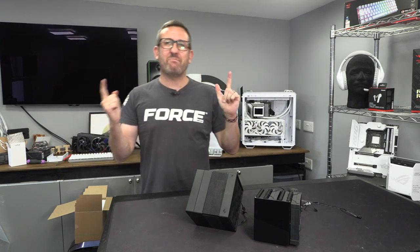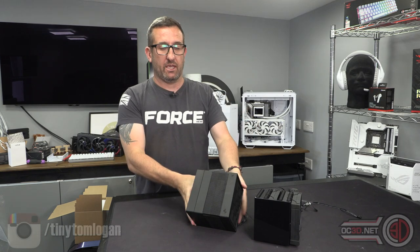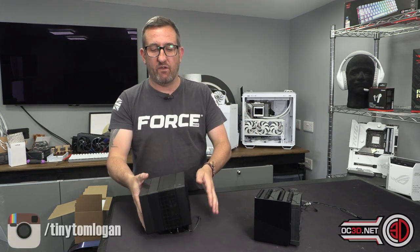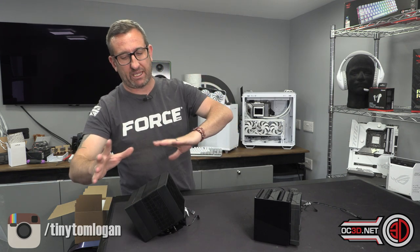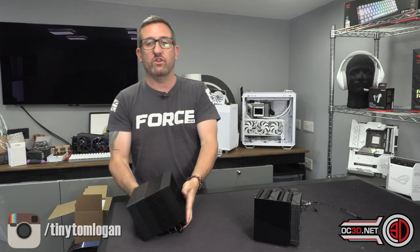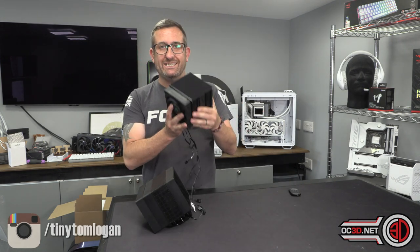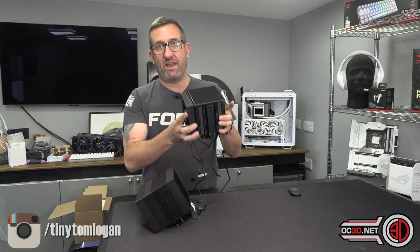Hey guys, it's Tiny Tom Logan back with another video. It's been a long time coming but I finally got some Deepcool products in. I know a lot of you have been asking me about testing their AIOs — that's coming — but today we have the new Assassin air cooler and the AK620 Digital. These are both twin tower, twin fan coolers.